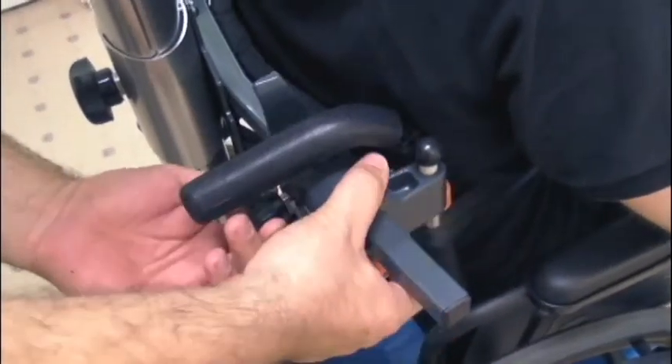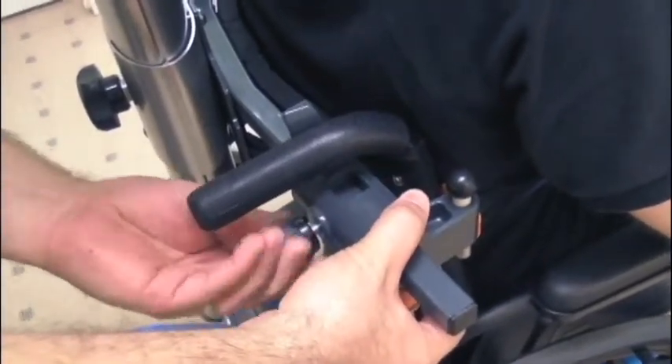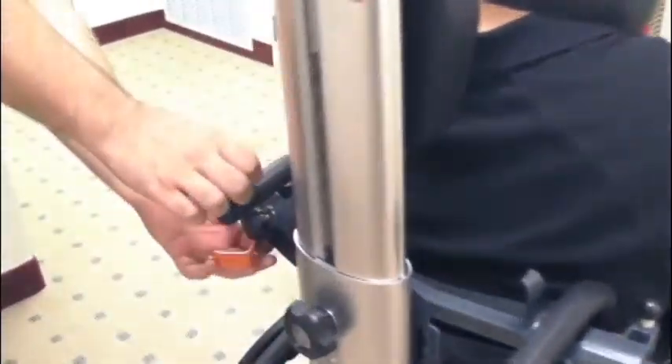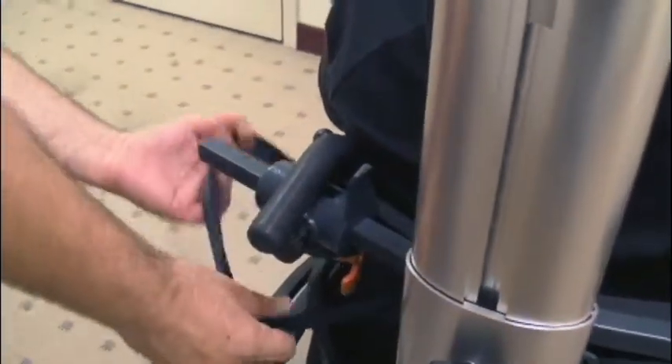Loosen each safety clamp by turning it counterclockwise. Slide it horizontally until it's snug against the wheelchair vertical back support posts. Lift each safety clamp piston, swing the metal hook into the wheelchair's arm, and release the safety clamp piston to ensure the hook will not open.